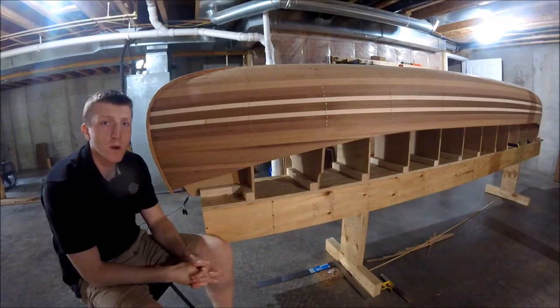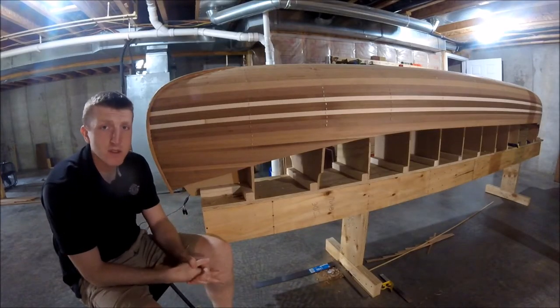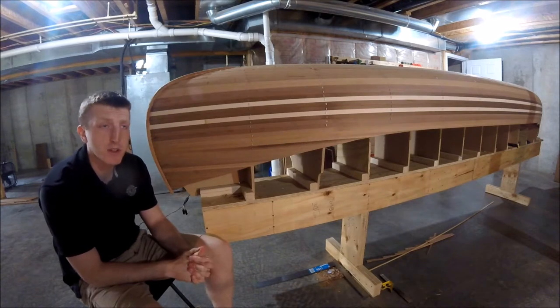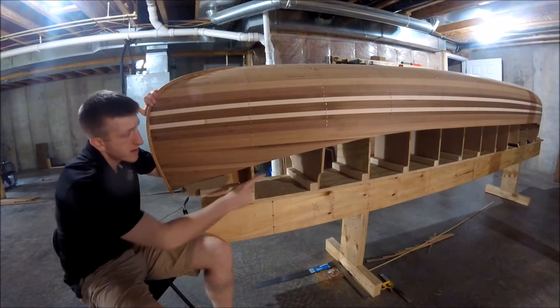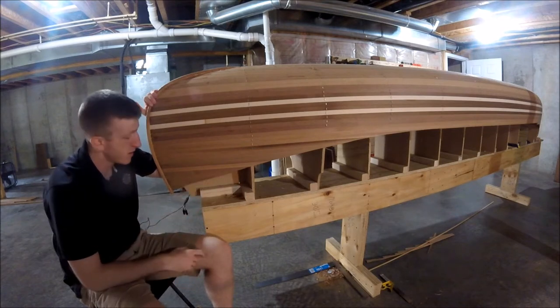Hey everybody, welcome back to Chronic Woodwork. I'm Andy and today is episode six in my series of videos on how to build a cedar strip canoe. Today we are going to attach and shape the outside stem as well as cutting the curve for our rocker. Should be pretty fun — hang tight, here we go.